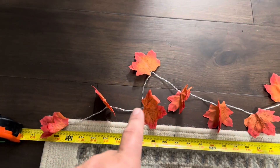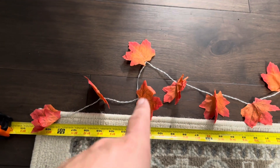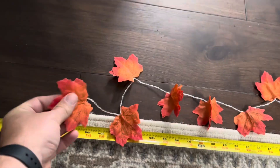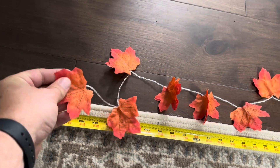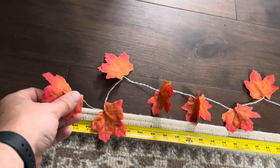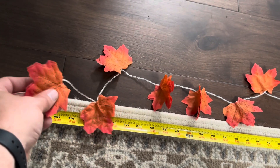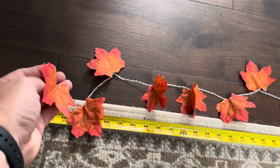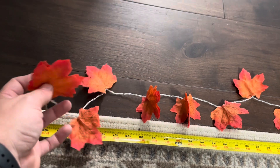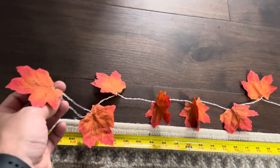Overall, super happy with the way these look. Going to be hanging these up for our fall decor, Halloween decor, that sort of thing. The leaves are made of a plastic-type material but they feel more like a felt — not cheap plastic like a plastic bag. They feel really nice, and with LEDs inside you don't have to worry about them heating up. Super happy with this set, excited to be decorating our home with them.